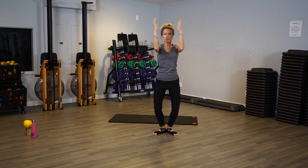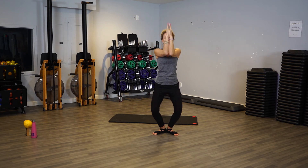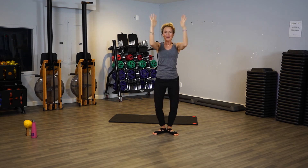Now let's just close, open. Close, open. Close with your elbows — how close can you get your elbows together? Can you close them all the way? Can you open the chest? Close, open. Let's add the legs — ready? Close, open, go down, up. Down, up. Keep going.